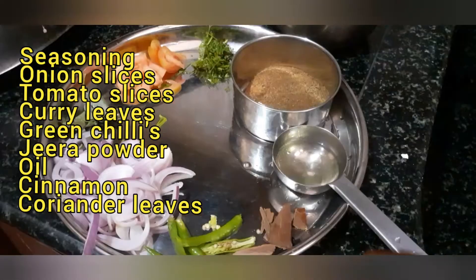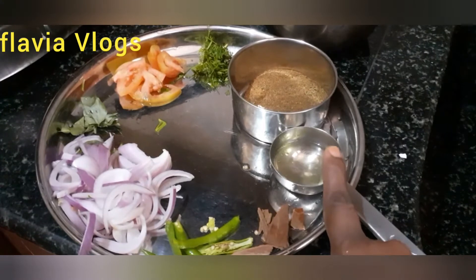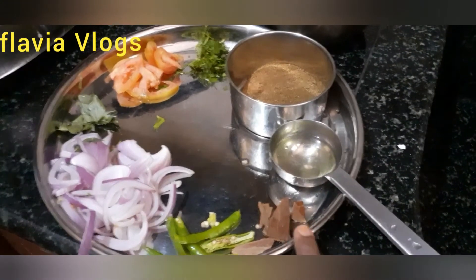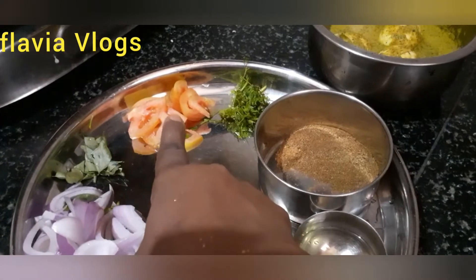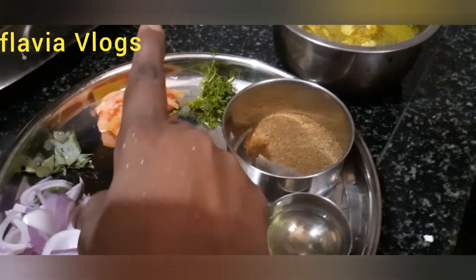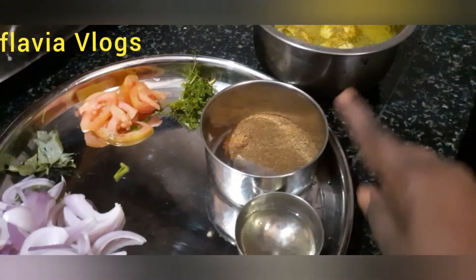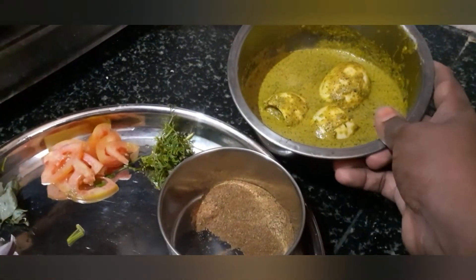I will create a gravy for the next time. Add 2 tablespoons of gravy. We will soak the gravy in the sauce.